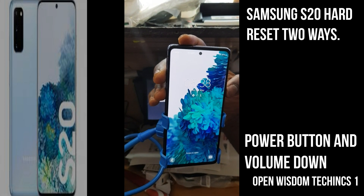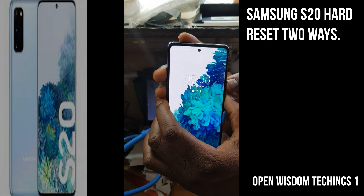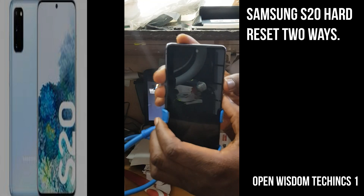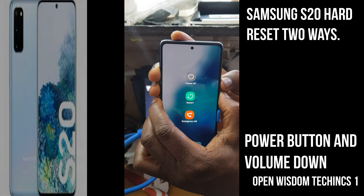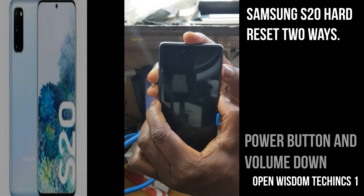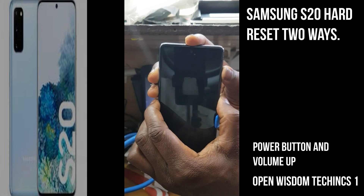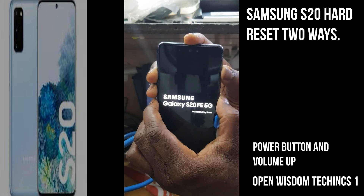You use the Power button and Volume Down. Because the volume down turns the phone off — what you do in this case is press both buttons, and immediately the phone turns off you go to the Volume side and keep holding. You keep holding the Power button now. Keep holding, keep holding — don't worry, it might seem confusing, just keep holding.